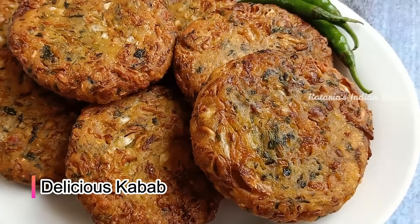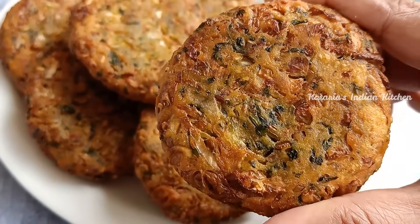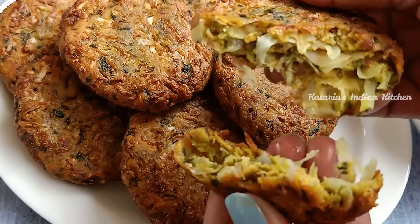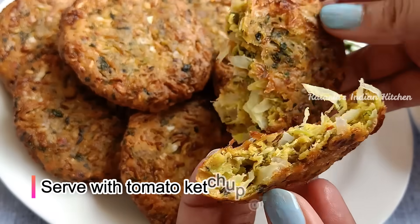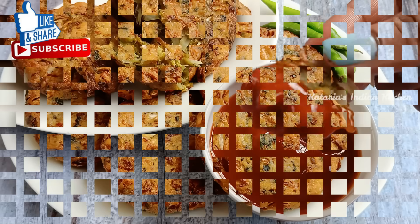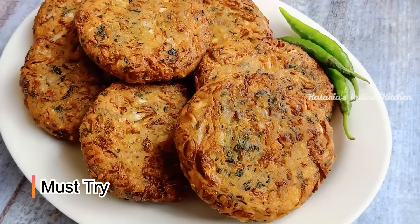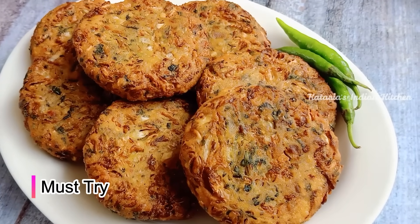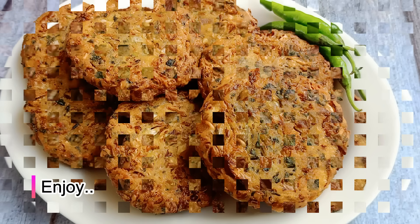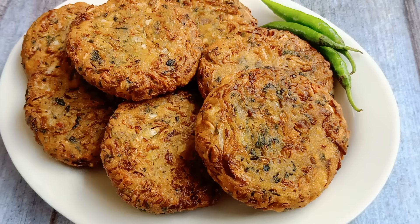They are very tasty. If we fry on low-medium, they cook well from the inside and are very tasty. You can enjoy these with tomato ketchup or mint chutney. Try it once and you will like this recipe. If you liked this recipe, please like and share it. Tell us what you liked about today's recipe. Please subscribe to our channel and press the bell icon so you get notifications. Thank you for watching.